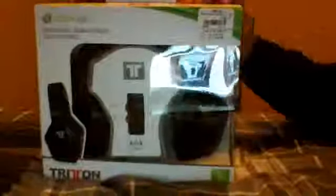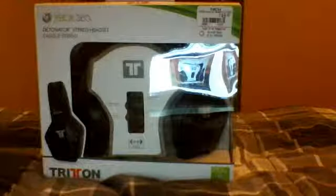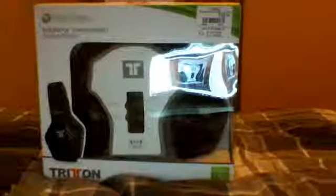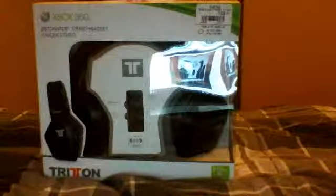I got it again because the other headset I got was on Black Friday and it was in a bad store down in some small state, so I don't know if it was just a pair that was bad. But this is the Triton Detonator Stereo Headset. You can buy this at GameStop; I think you can buy it at Walmart for around $50, so it comes out to $52 with tax.